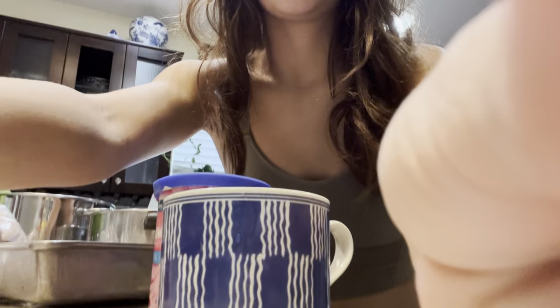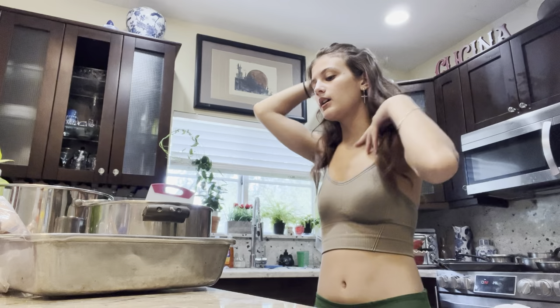The oven did preheat, so we're just going to pour everything into the pan. My mom wanted me to make cupcakes, but I prefer cake. So if there's still enough room for cupcakes, I will.